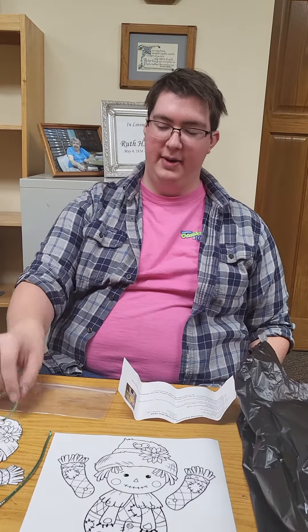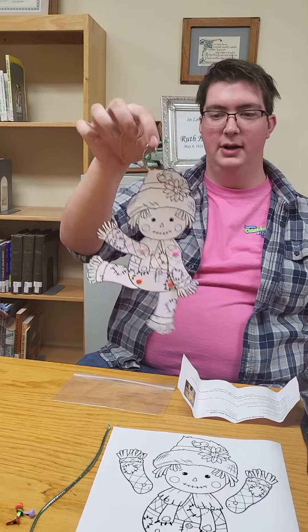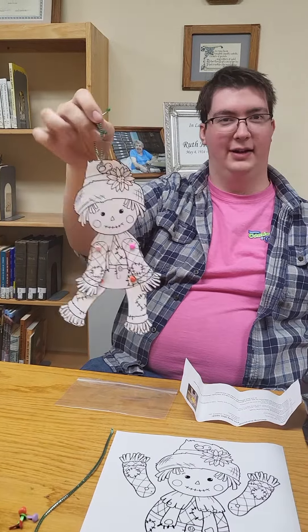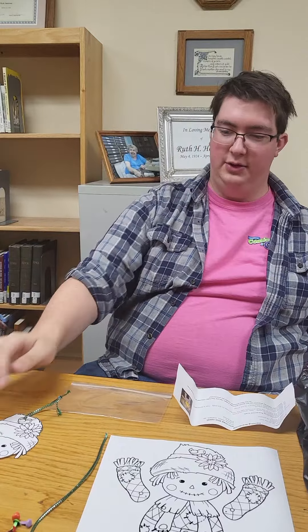Hey guys, it's Devin from the Dyersville Library coming at you with our Take and Make Craft of this month, November. We are making dancing scarecrows. Mine doesn't like to dance very much, but I will show you what kind of stuff we have in our kit here.